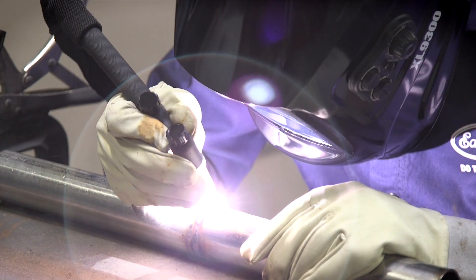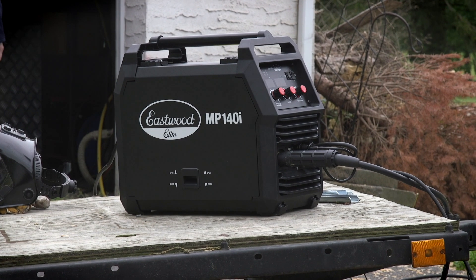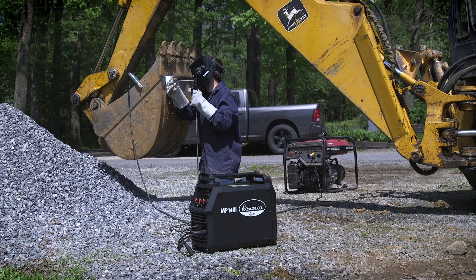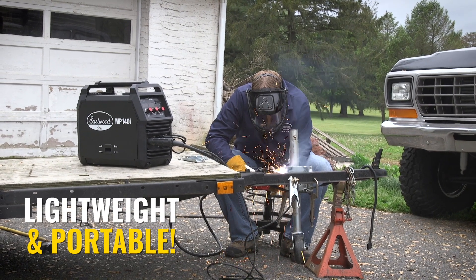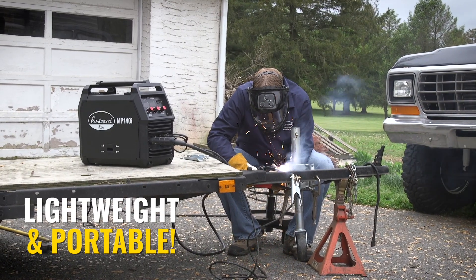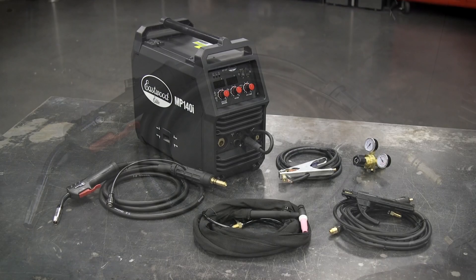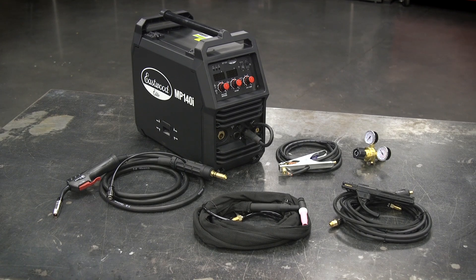Another huge benefit about this machine is that it's gonna be relatively small. It only measures 19 by 9.25 by 17 inches and only weighs 34 pounds. And since you can run this on a generator and you don't need shielding gas to run with flux core, this is a great welder to bring to the track, to the work site, or over to a buddy's house. The cables are all nice and long, at least 10 feet all around. You also get an .023 wire spool, collet, collet bodies, nozzles, and some spare contact tips as well.